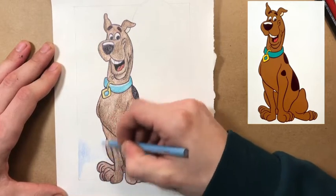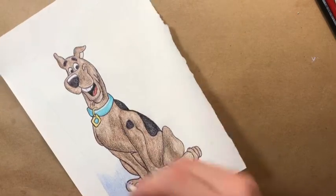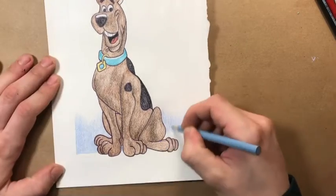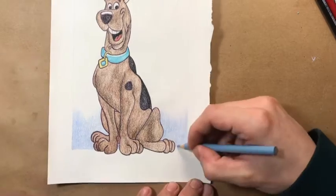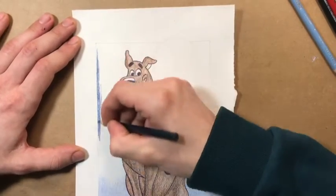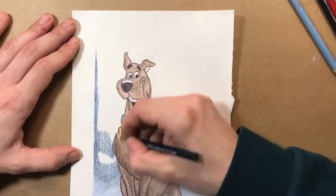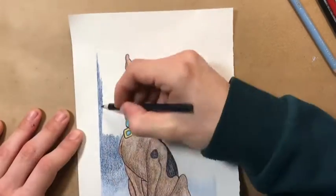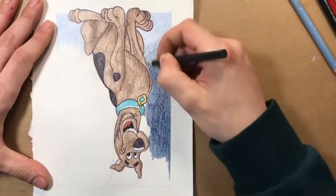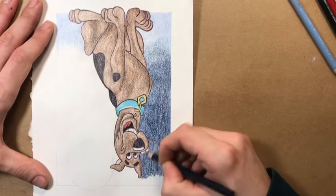Now we're going to start on the sky. I wanted a kind of nighttime moon scene to make Scooby pop. So I'm starting with the light blue towards the horizon. If you're drawing skies, always draw them darker up top — even if it's midday, 1 p.m., you're always going to want a slightly darker blue at the top and light blue at the bottom. If it's a night scene, dark at the top and lighter at the bottom, even though it's dark. Hopefully you can see how that's processed through what you see my hands doing.